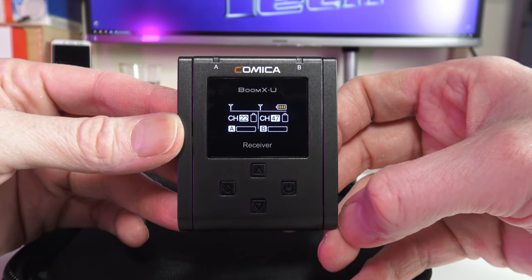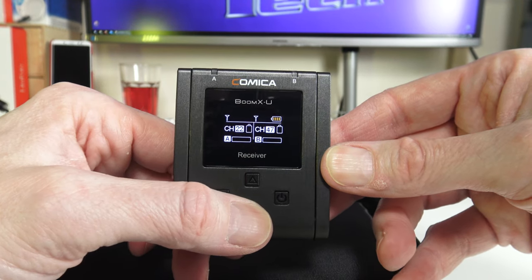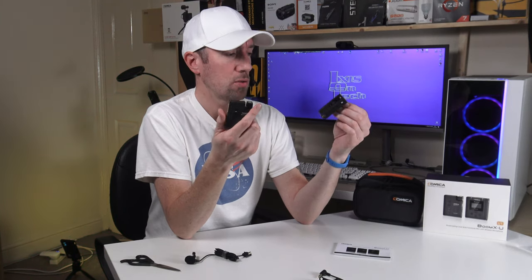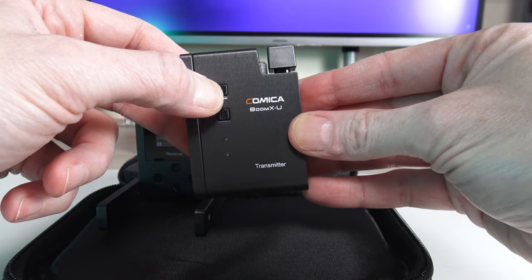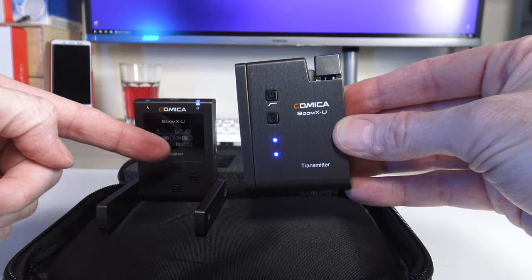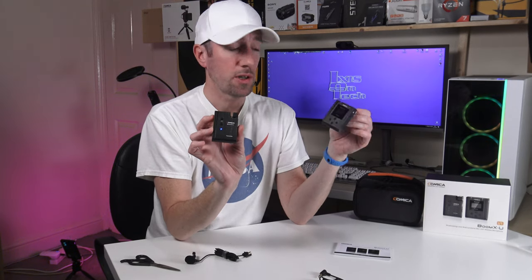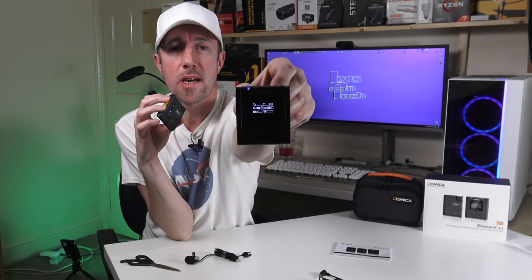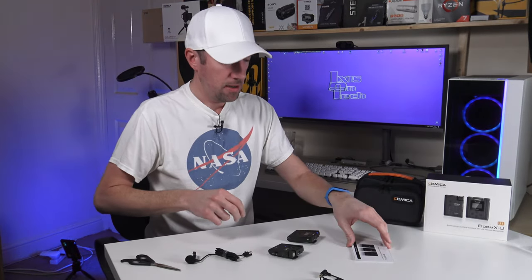There we go — Channel 42, channels A and B. So you can have two transmitters with the one receiver. Turning on the transmitter, you get the little blue light and the screen. It seems to flash when it picks up sound, which is rather good. On the receiver you can see the signal indicator as I'm talking.